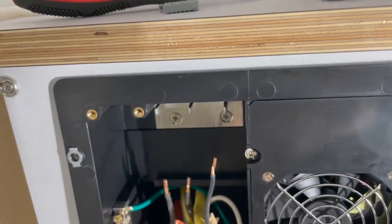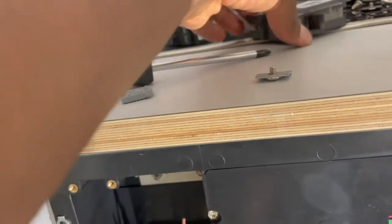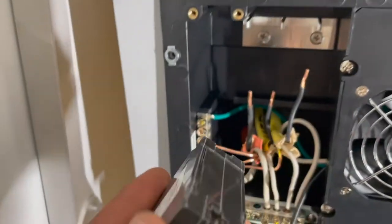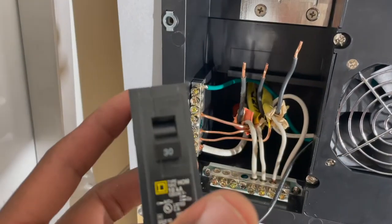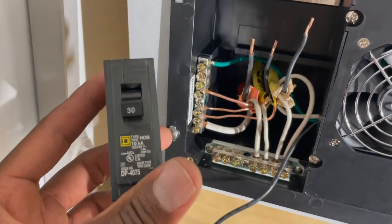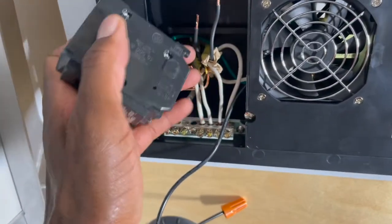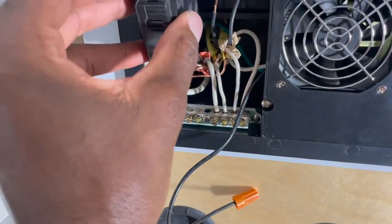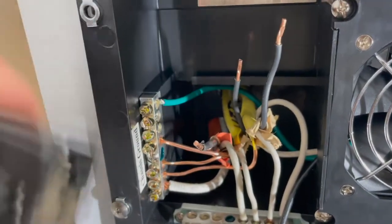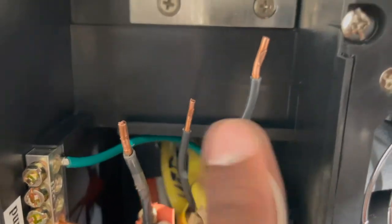That's a 15, 15 and another 15... oh, this is a 30. There we go - 30. So it's actually easier for me to put the camera down and then attach this before I clip it in there. I'm going to attach that wire - this is the thick one, the thickest of the three. You'll see this is thicker than these two over here.